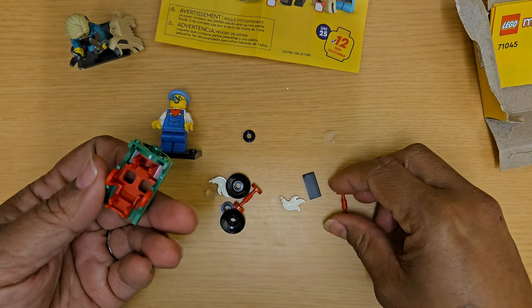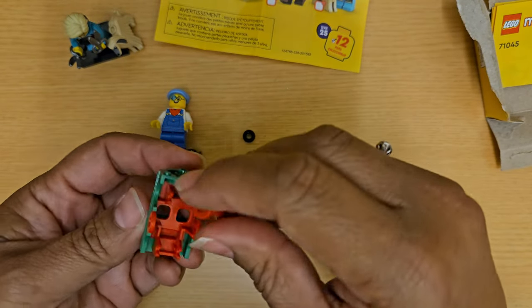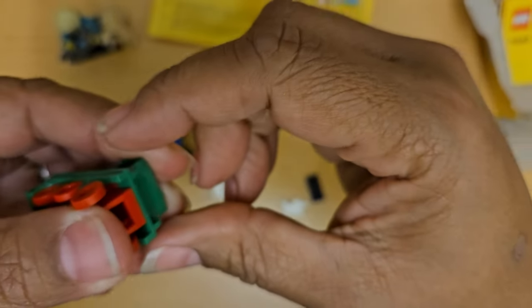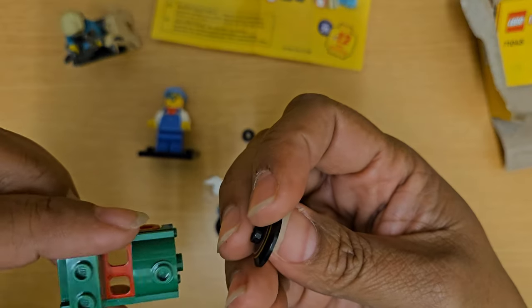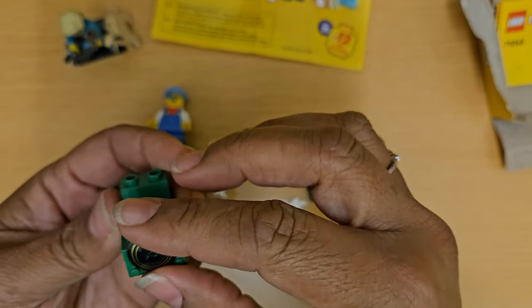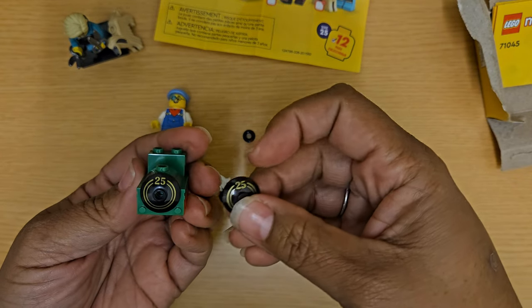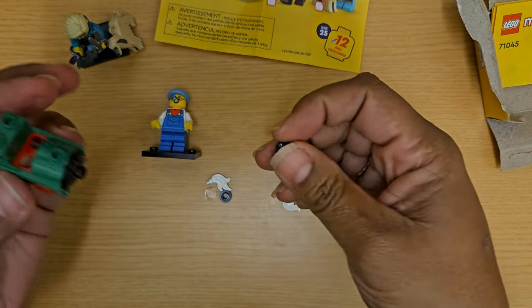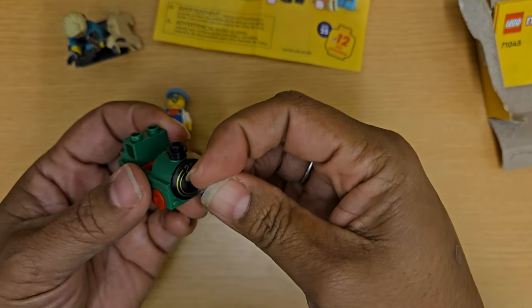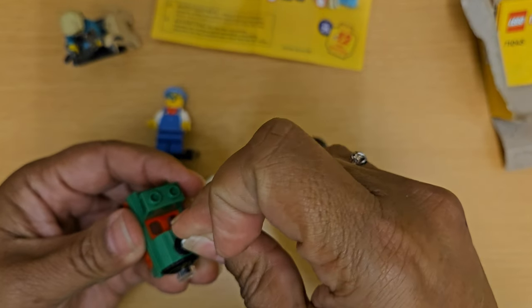We actually have to put the train together. We have the red pieces — those are supposed to be the wheels, so we pop those on. This piece looks like it goes on the front. It says '25' on there — so cute. I guess the 25 is for Series 25. And they gave us an extra one. This little black piece goes here, and there's a little clear piece that goes on the front. The white piece on top is for the steam.